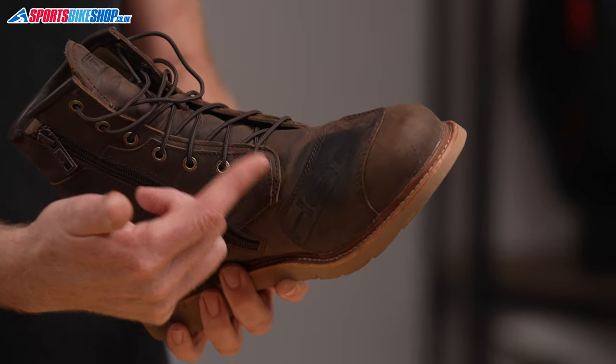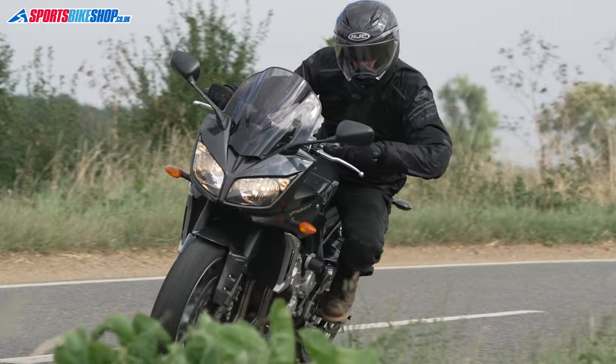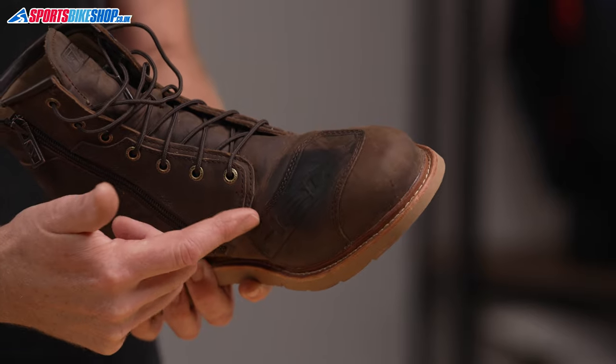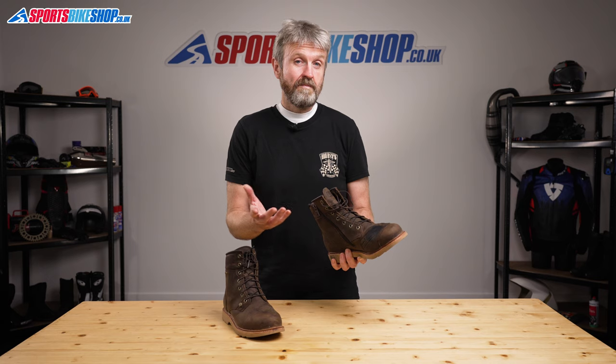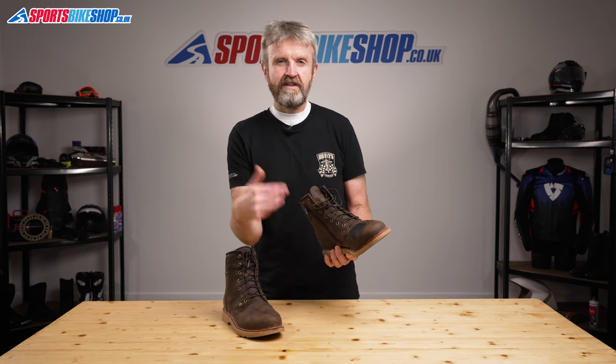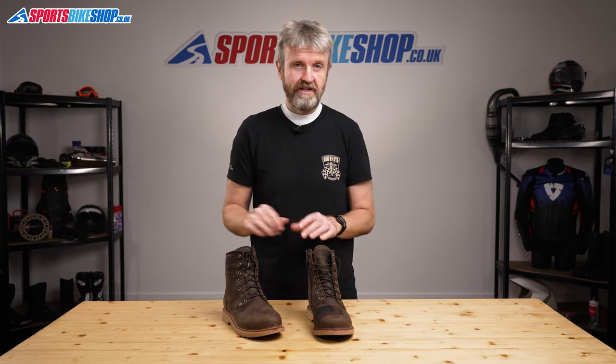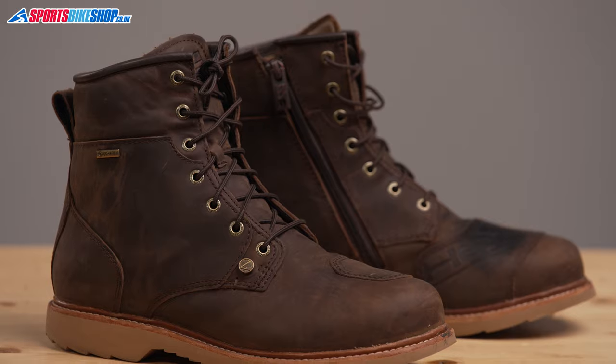I've ridden about 150 miles in these boots on my Yamaha FZ1 Fazer and also on a Yamaha Tracer 9 GT, and that's the amount of shifter residue that's been left on the boot. Personally I quite like having those marks, but some people might find them off-putting if they want to keep their boots looking smart over time. You could buy the black version to avoid this look, but at the moment Held don't make a black version — these boots only come in brown as we record this video.